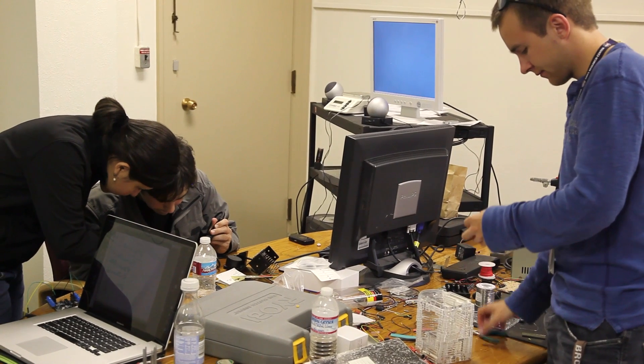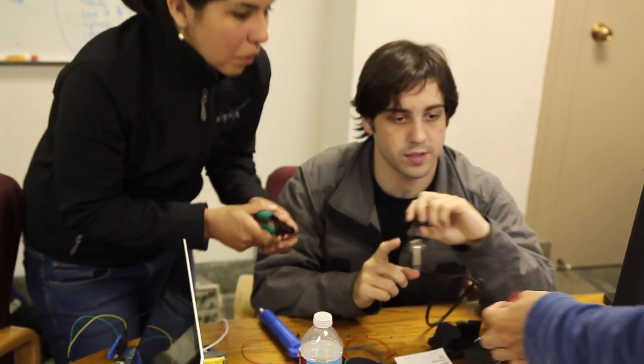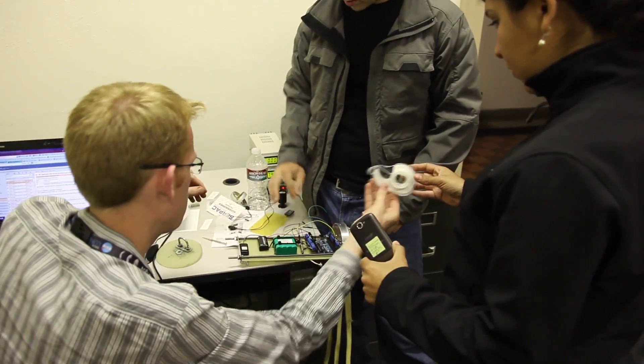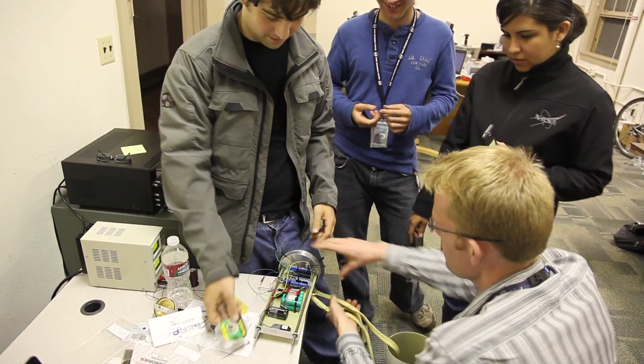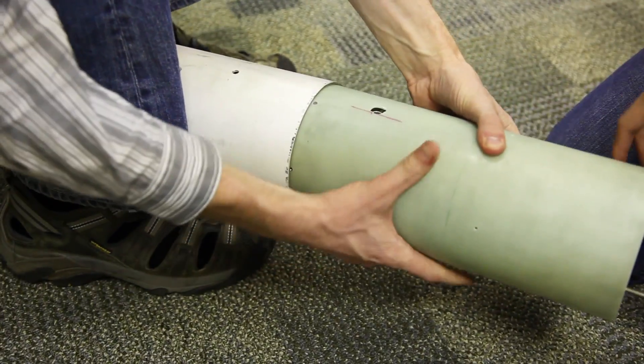We found out about the launch opportunity about a week before the rocket was supposed to launch. We knew the payload would be going in an experimental amateur rocket, but we had very few details about what the payload bay would look like. We did our best to make a device that would give us the most possible data on how the phone and sensors operate during a launch.